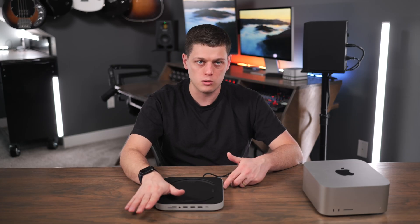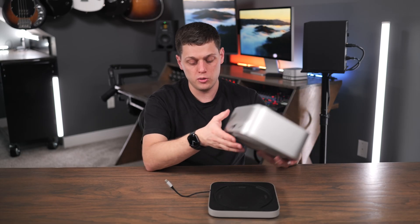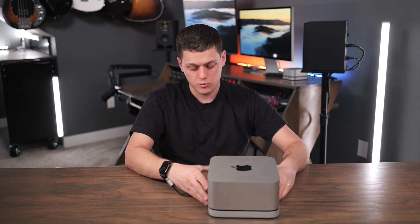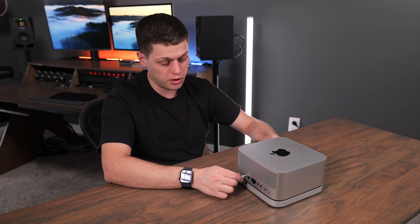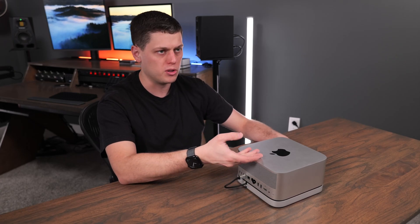Just note that none of those ports are going to be Thunderbolt rated, so if you want Thunderbolt speeds on your computer, you still need to use the back ports. To set it up, all you have to do is set your computer on top of it, line it up where it looks nice, and then plug the single USB-C cable in. No power supply is needed because it just uses bus power from the computer.